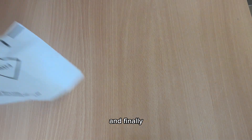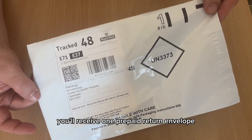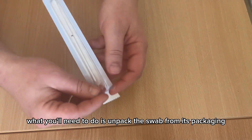Finally, you'll receive one prepaid return envelope, so there's no need for stamps. What you'll need to do is unpack the swab from its packaging.